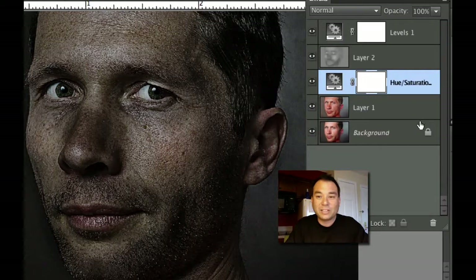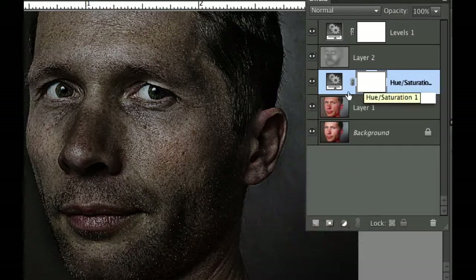Let's go ahead and look at some of the layers that I have here. I've created a hue and saturation layer to get rid of some of the color and give it that less saturated look. I've got this layer here which kind of lightens and darkens some things, and last but not least, a levels adjustment layer to drop the background lighting as well.